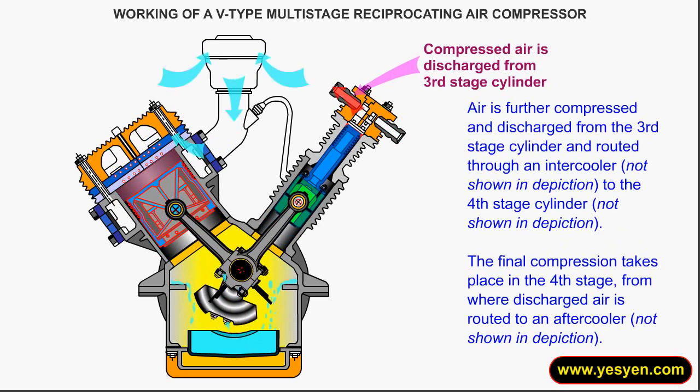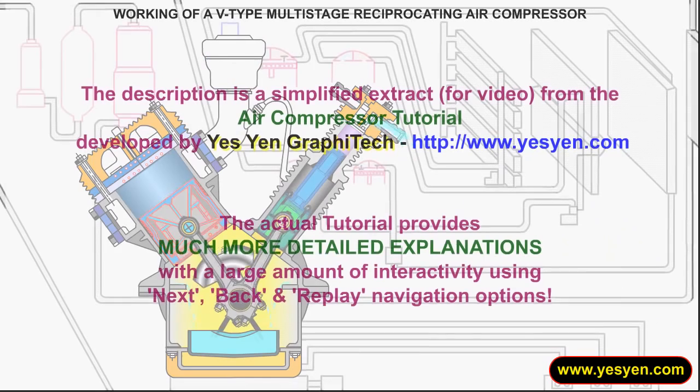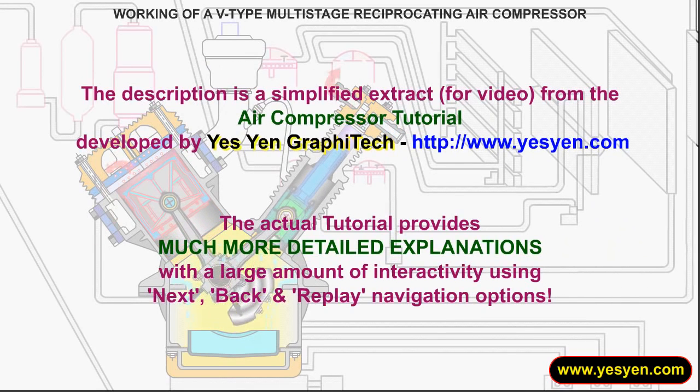Discharged air from the fourth stage is routed to an aftercooler. This description is a simplified extract from the air compressor tutorial developed by Yesyan Graphitec.